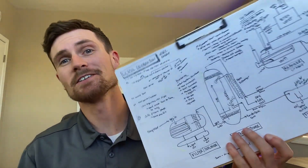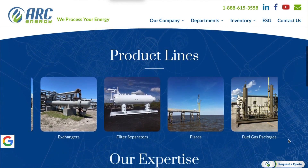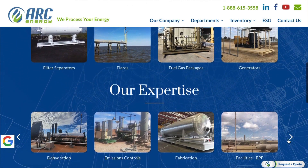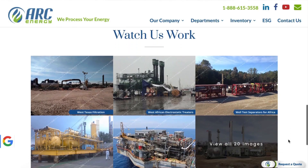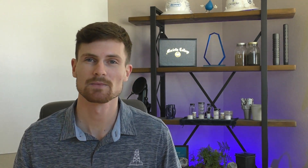All right, that's it. Thanks for sticking through this entire video and we hope it helps you better understand this relatively complex process. A big thanks to our friends at Arc Energy for helping us put this video together. Arc Energy actually supplies high quality equipment to the upstream, midstream, and downstream sectors of the industry. If you as a viewer have any recommendations or requests, please drop that in the comments below and we'll take that into consideration as we pick future topics. Thanks again for watching — be sure to like it, share it, and subscribe to our channel.